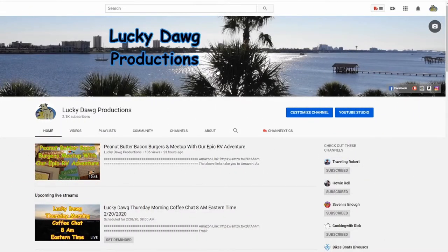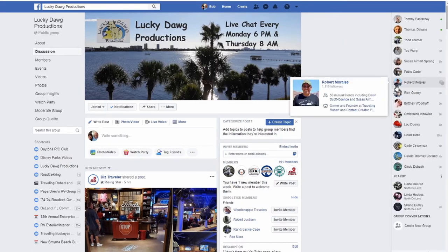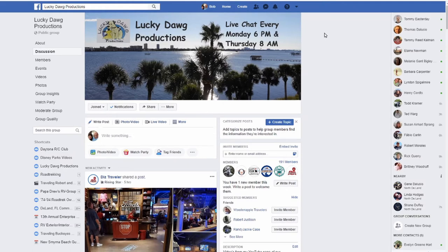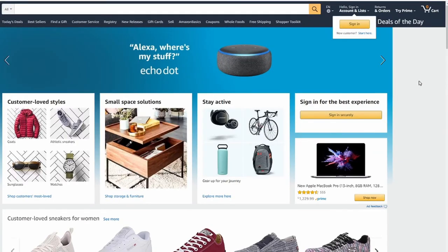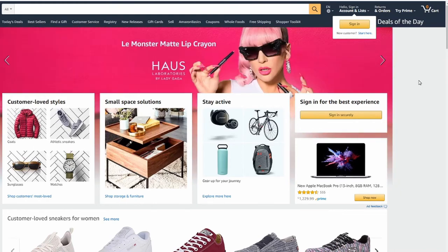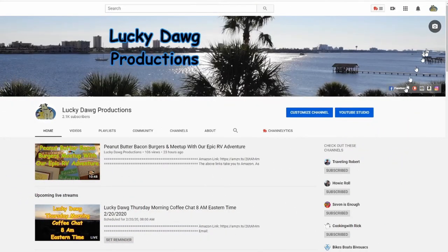If you want to see some of our other links, go to our main YouTube page and up in the picture area you'll see a Facebook link — click that to go to our Facebook group where you can join, add videos, and do some discussion. If you'd like to support us on Amazon, click the Amazon link in the picture area, sign in, make your purchases, and we'll get a small percentage back at no cost to you. We appreciate that — just a few little links here for other features we have at Lucky Dog Productions.